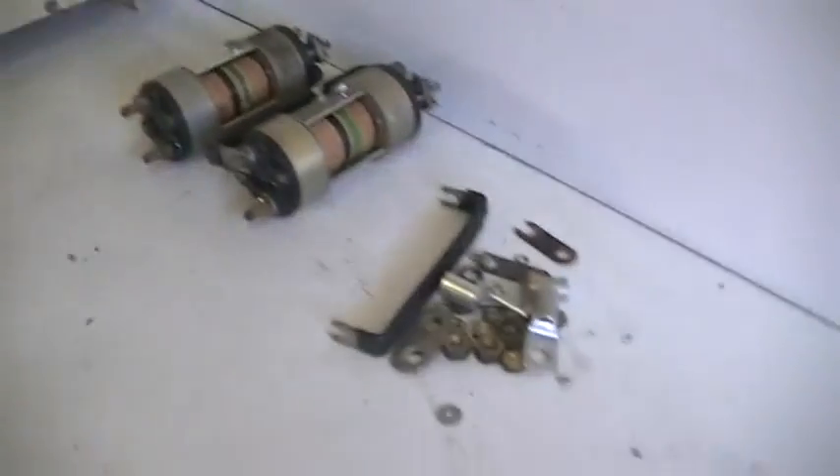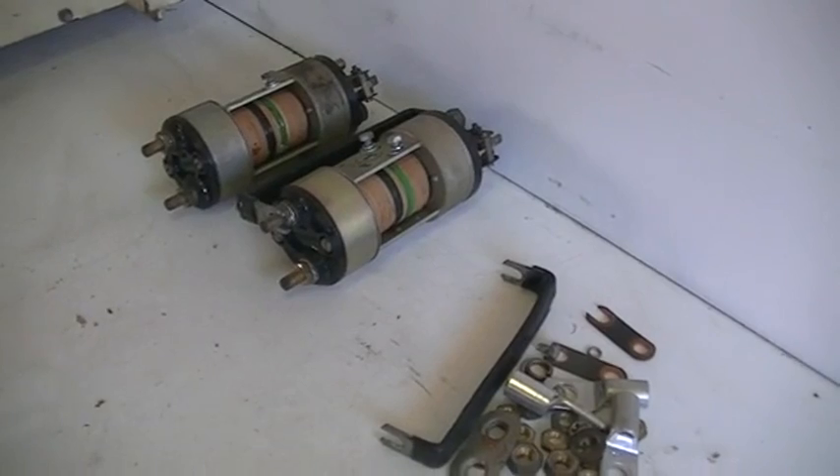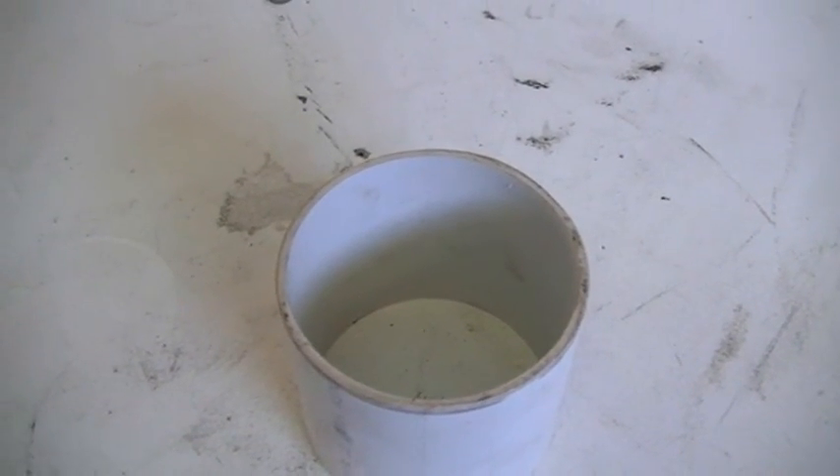On with our project. See you next video where we'll hopefully have our pot core made up and wound, and we'll have a look at how we're going with the timing of the switching of this system. Have a good day and cheers for now.